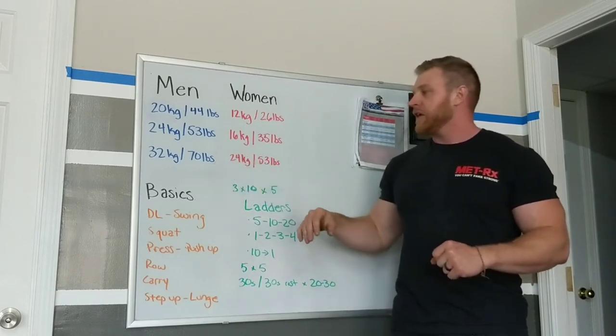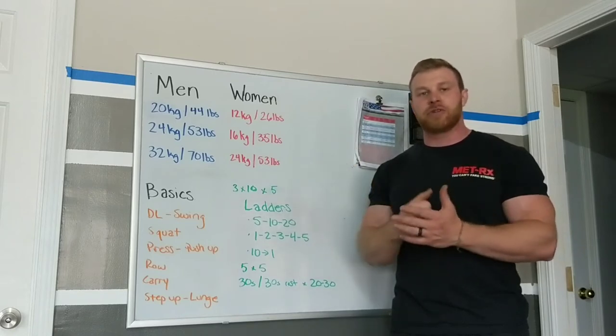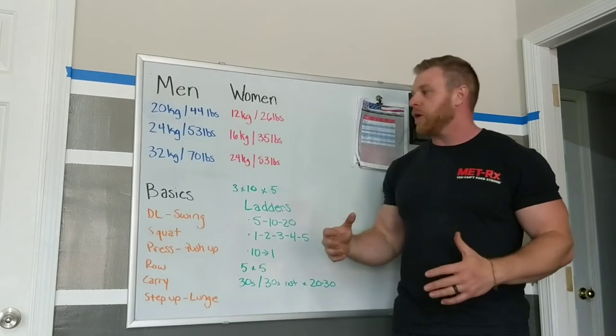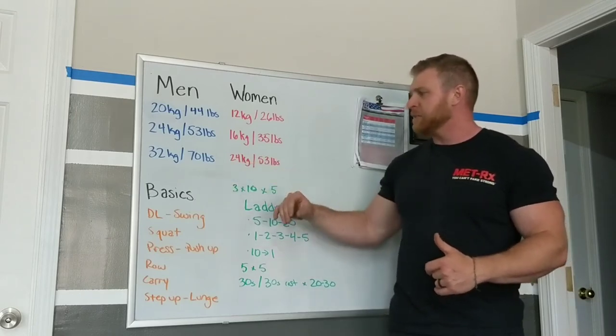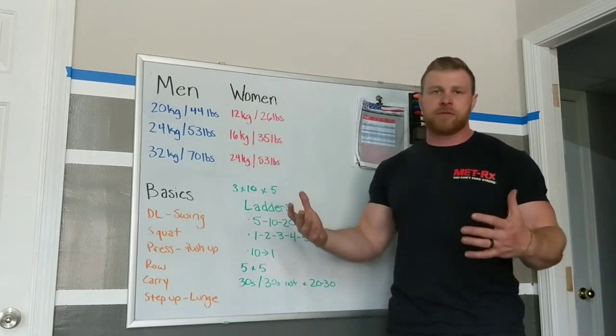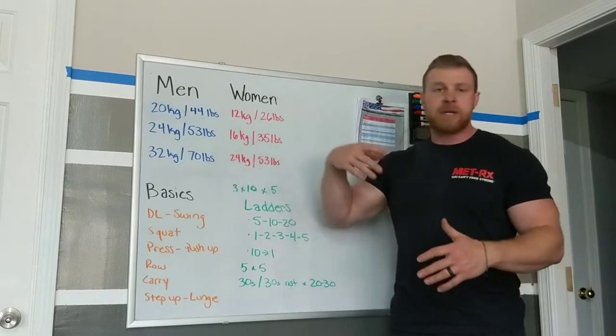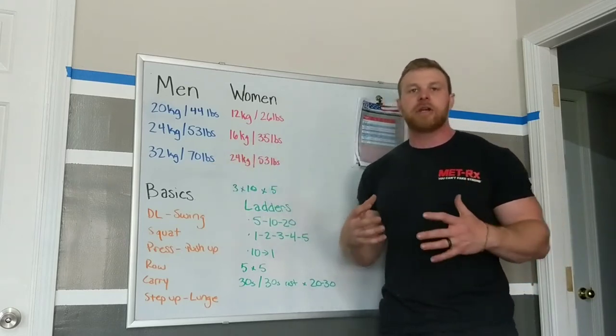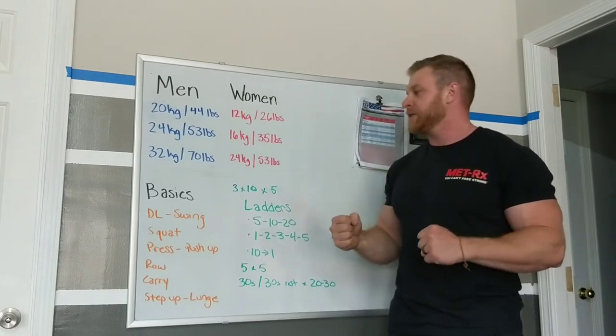The final tier is if you want something heavy — if you're someone who's already pretty strong and maybe just want it for swings, goblet squats, or heavy carries. They make plenty heavier, so if you're really strong, by all means get heavier than this. But 70 pounds for men and 53 for women is a good weight for two-arm, two-leg movements.